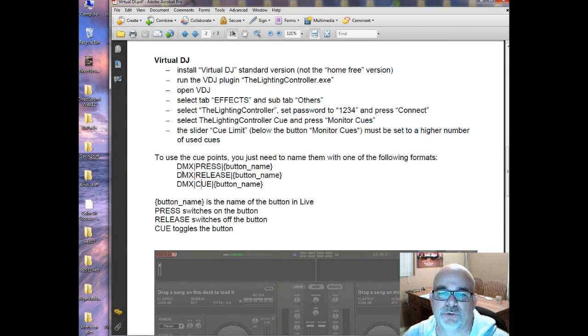If you want to start and stop a scene, 'press' switches the button on, 'release' switches the button off, and 'cue' toggles the button — turning it on or off. Since you only have three cue points to mess with it's going to be a little tricky, but hopefully you'll eventually be able to do a whole song with multiple cue points.